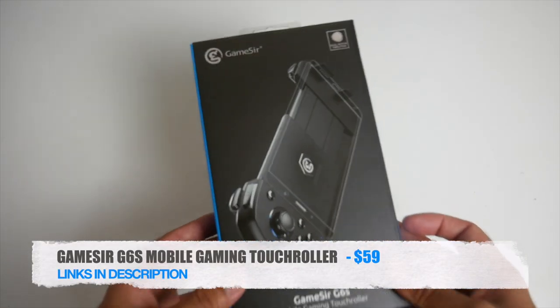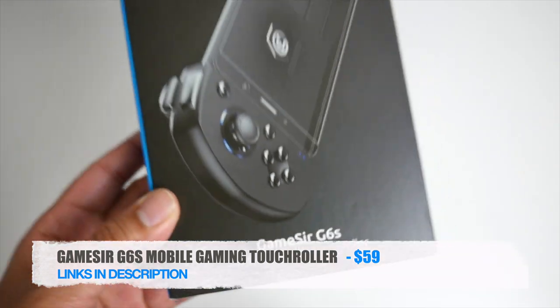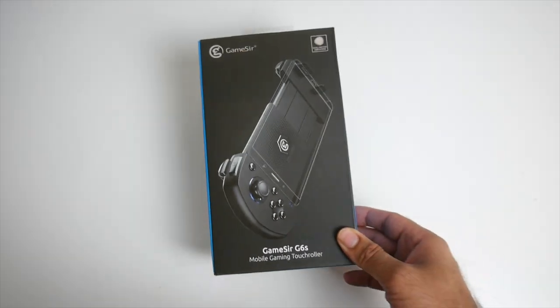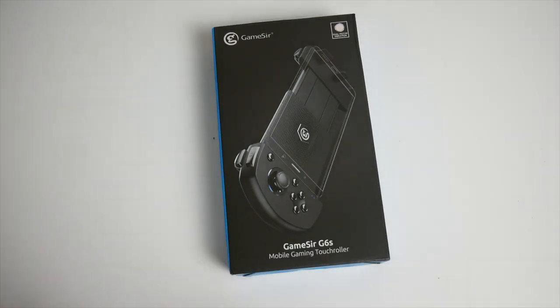This is the GameSir G6s Mobile Gaming Touch Roller. So new word there — touch roller. What the hell is a touch roller? Well this is basically a game controller for your smartphone which will allow you to map the touch controls, meaning this controller will allow you to play games like PUBG Mobile, Fortnite, and the new amazing Call of Duty Mobile.